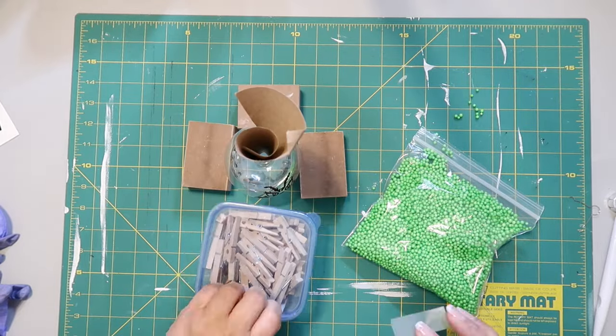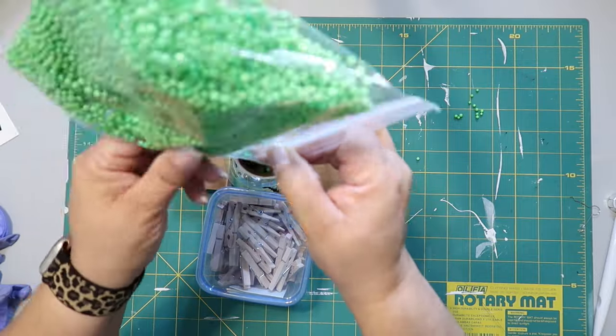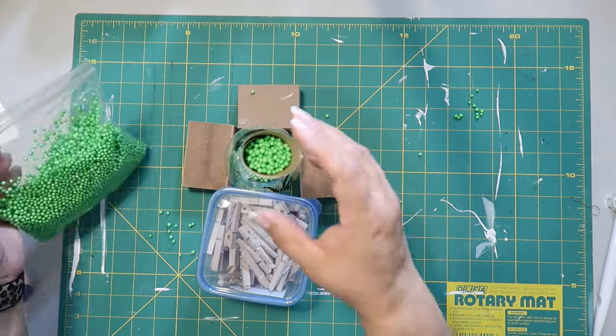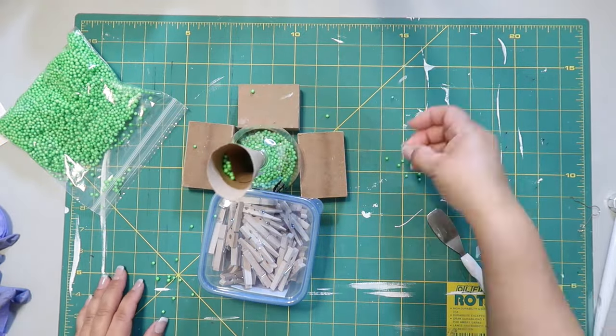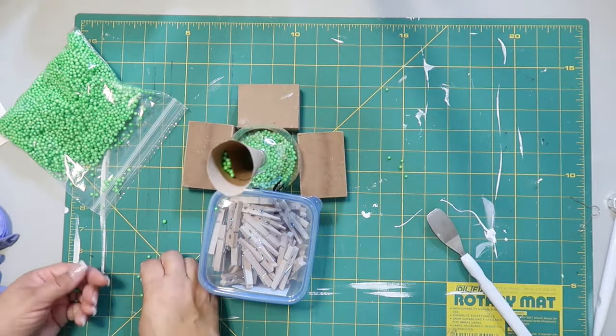Those foam beads — they get static and don't just pour. They stick to stuff, and I tried to make a little funnel to get them in, but you can see them getting everywhere. It's just ridiculous.